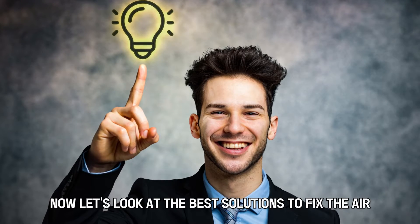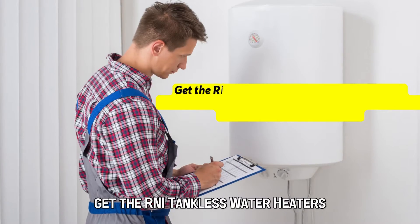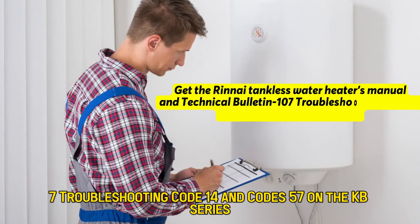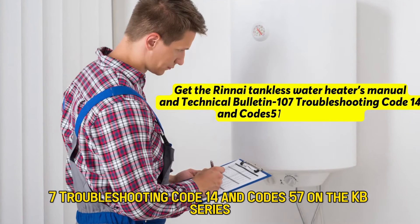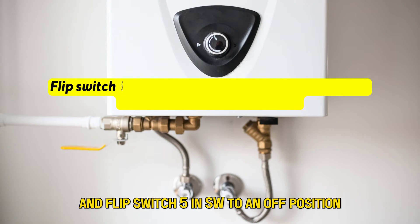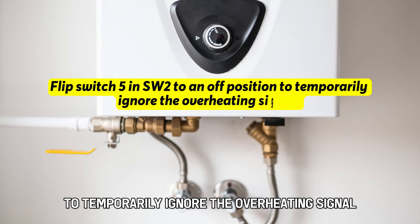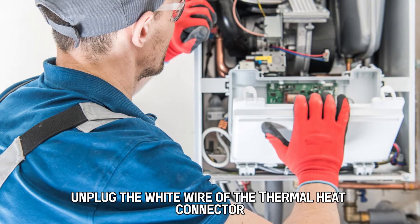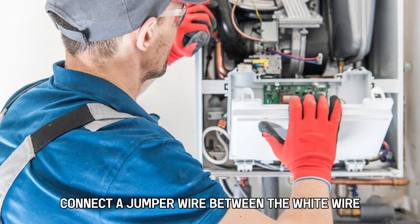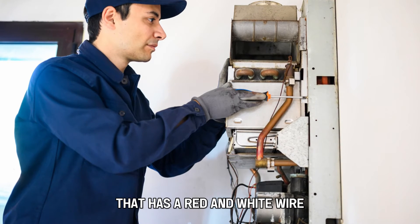Now let's look at the best solutions to fix the error. First, replace the faulty thermal connector. Get the Rinnai Tankless Water Heater's manual and Technical Bulletin 107 Troubleshooting Code 14 and Codes 57 on the KB series. Switch off the water heater and flip switch 5 in SW2 to an OFF position to temporarily ignore the overheating signal. Unplug the white wire of the thermal heat connector, then connect a jumper wire between the white wire you've just disconnected and the second thermal heat connector that has a red and white wire.